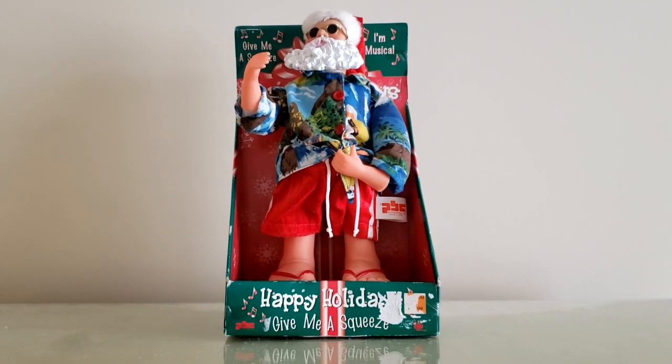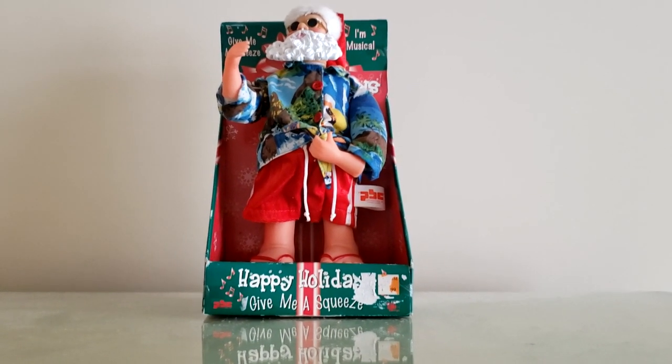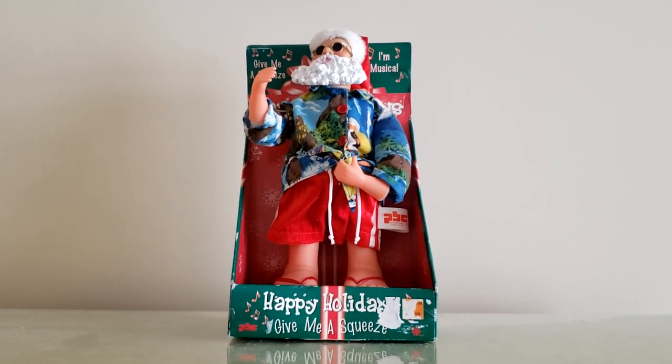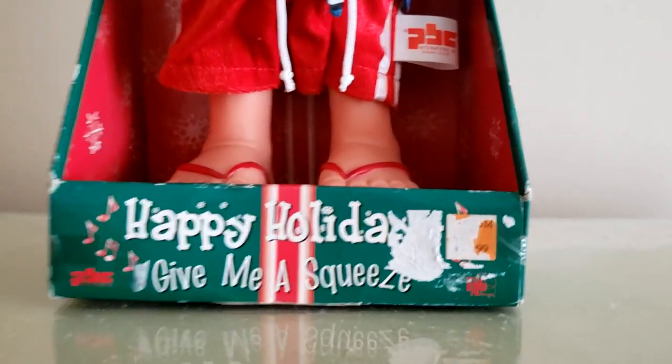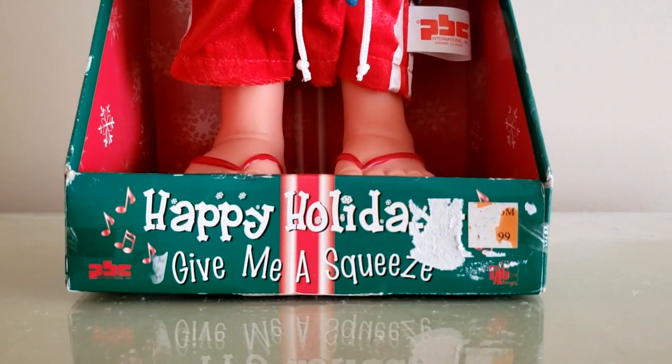So yeah, that's his activation in a nutshell. PBC International items usually don't come with a box except for items like this guy or the ornaments. But this guy did in fact come with an original box. It's nothing really special — it doesn't really give the item's name away; that would be on the back. It just says 'Happy Holidays.'